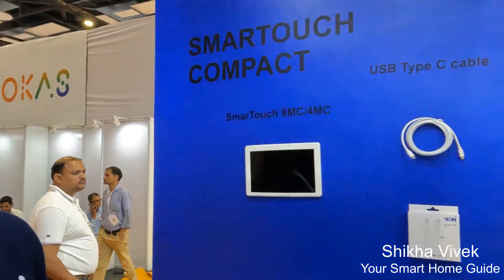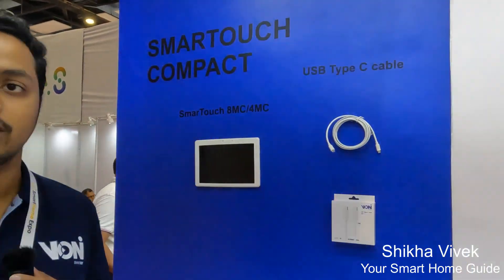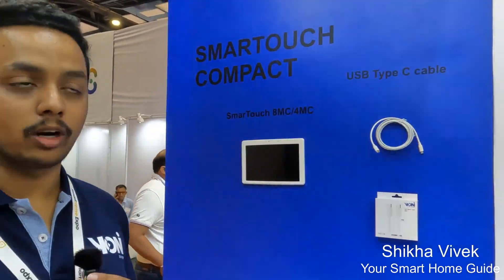Hello, we are from ONI. We are having all the smart switches with our own ecosystem, which is having Make in India products.